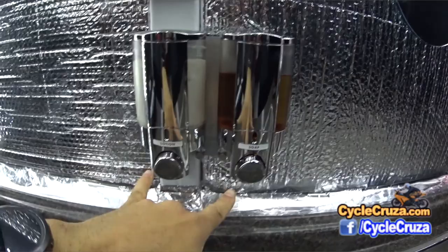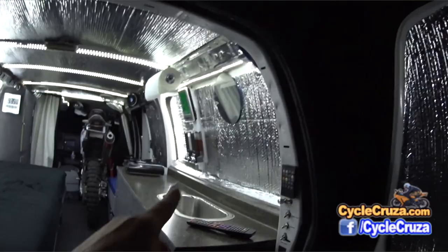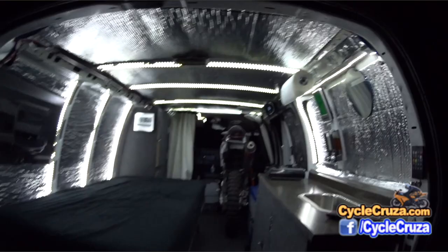I also added a soap dispenser and lotion dispenser here, which is really nice to have — I can wash up and shave with this soap. There's also a mirror here so that I can shave with, and a paper towel rack.